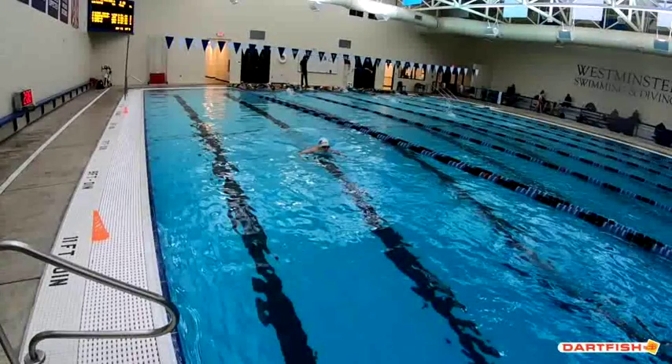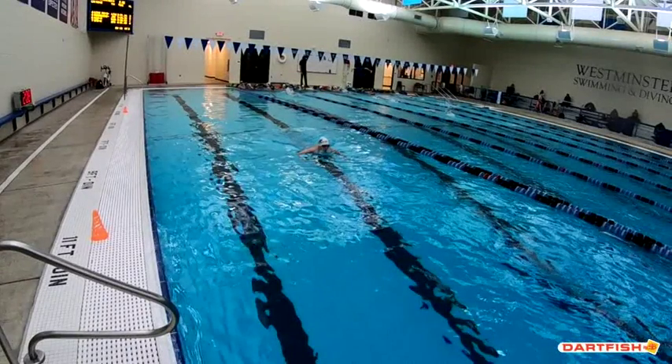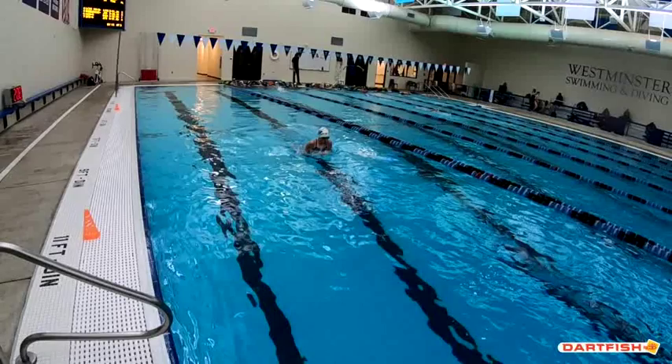Catherine, as we start into that stroke, we really like how early you're getting that head up. You can see that your head is coming up, your shoulders are nice and high in the water. Here's where the waterline is — your eyes are looking exactly where you need them to look. We always want to try to keep that head right in line with your spine, and you do a great job of that.